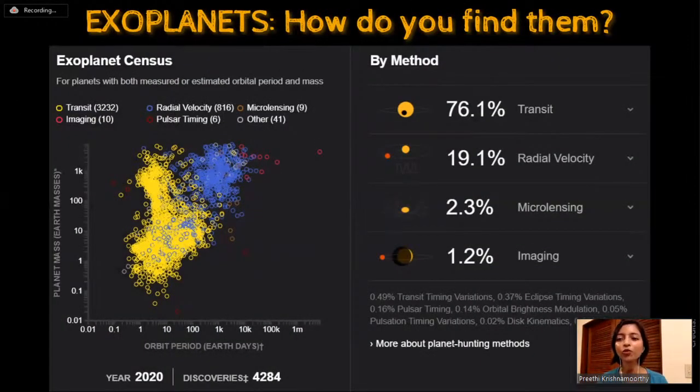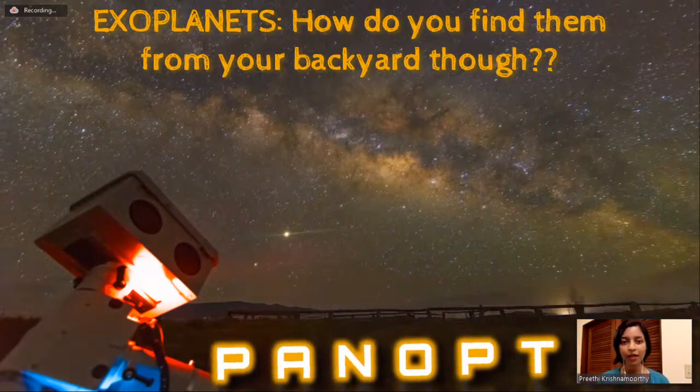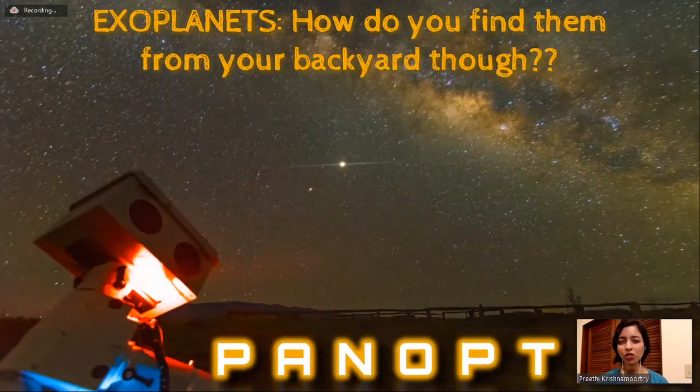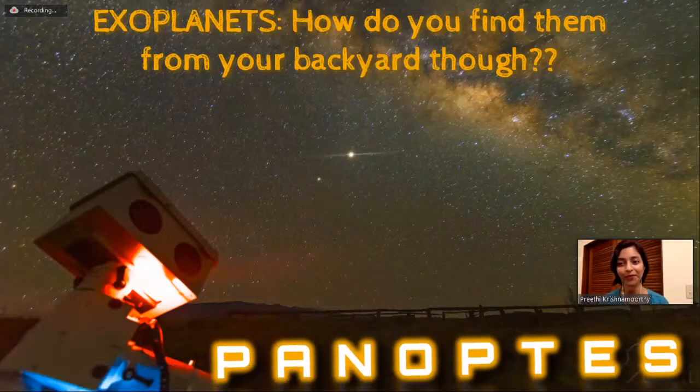A plot shows the methods used to discover the 4,284 confirmed exoplanets. The most widely used method is the transit method, followed by radial velocity. Direct imaging is the least used method because it requires huge telescopes. Now, when talking about finding exoplanets from your backyard, which of these methods do you think would be most useful? We'll move on to talking about Project Panoptes to figure out the answer.